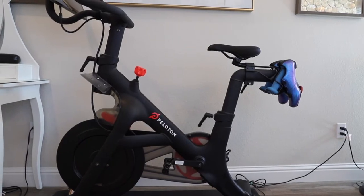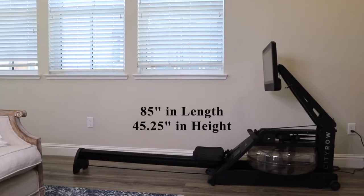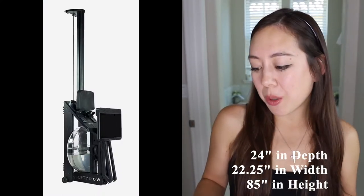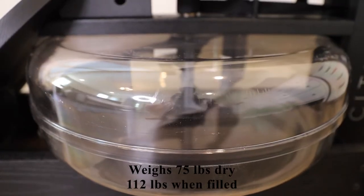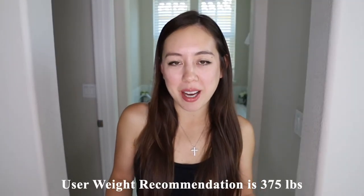I have my rower in the bedroom across from my Peloton. Its assembled dimensions are 85 inches in length and 45.25 inches in height. Its stored dimensions are 24 inches in depth, 22.25 inches in width, and 85 inches in height. The unit weighs 75 pounds dry and 112 pounds when filled with water, with a user weight recommendation of 375 pounds.